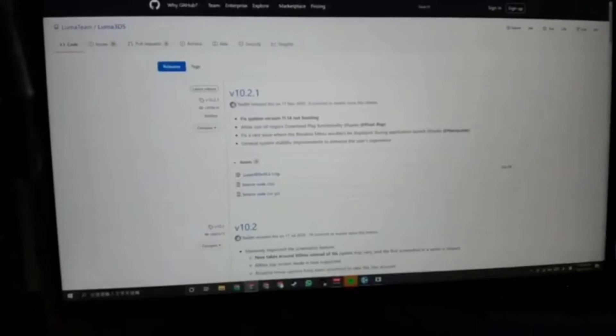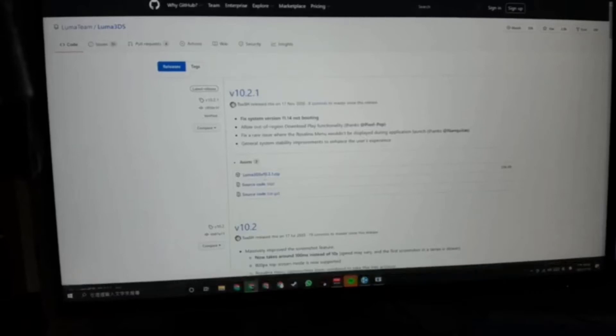After finishing this part, you have to go to this website — the link will be below. Just download the latest version on this page. Done!